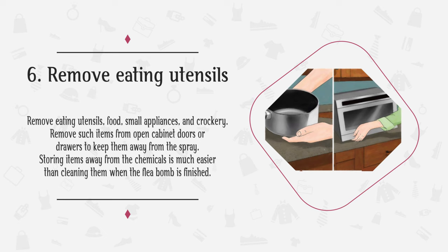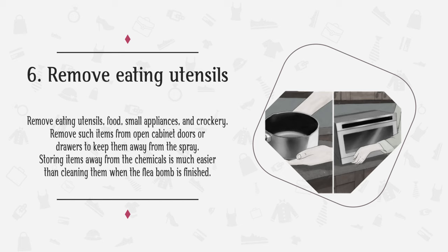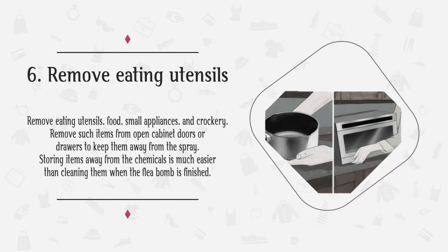Step 6: Remove eating utensils, food, small appliances, and crockery. Remove such items from open cabinet doors or drawers to keep them away from the spray. Storing items away from the chemicals is much easier than cleaning them when the flea bomb is finished.